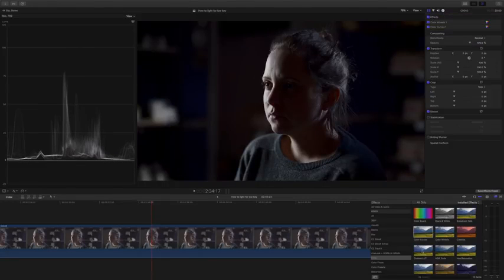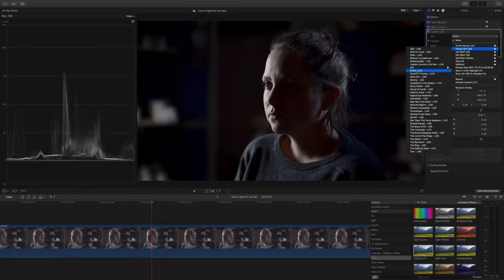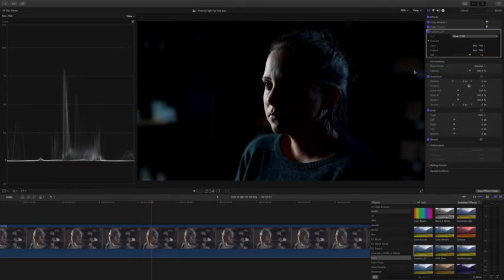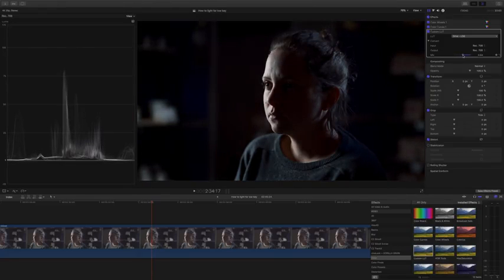Lastly I'm going to add a LUT — I know that log loves LUTs. For this scene I'm using the Triune Films Drive LUT because the palette of colors is beautiful. Personally I really don't like using LUTs all the way at 100% — I like to dial it back to 50% or 75%, wherever it looks best. And there we have our transformed log image. If you're wondering why it looks so sharp, it's because I'm using the Sigma 50mm Art lens.